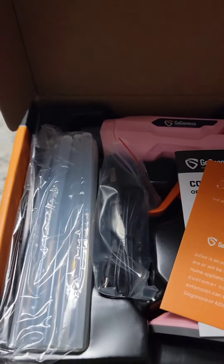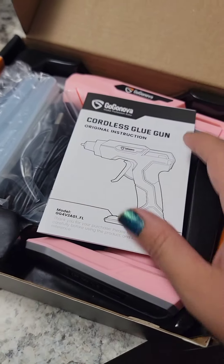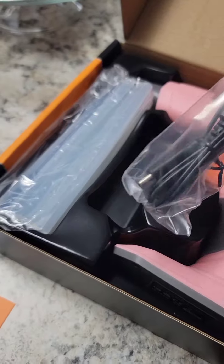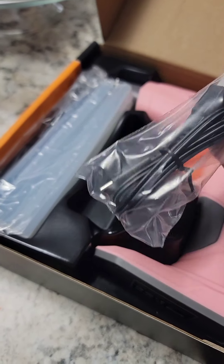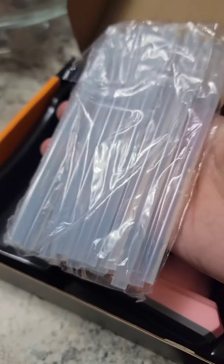This is what you get with your cordless glue gun. You get the instruction manual, and it comes with a USB charger — you charge it up. You have all these glue sticks included.